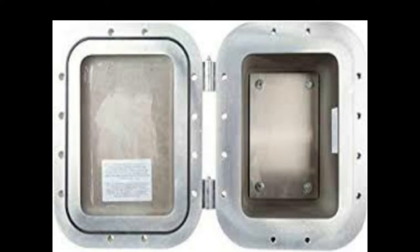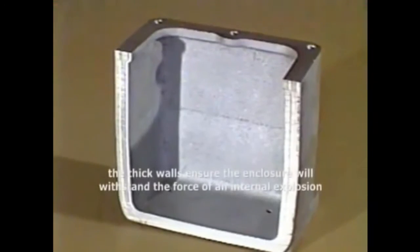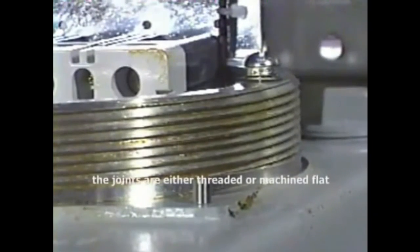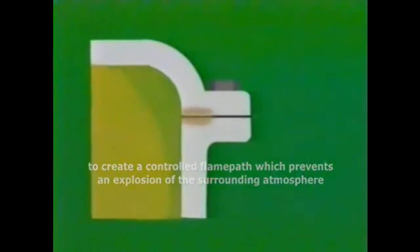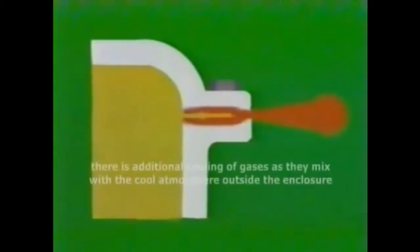An enclosure is usually made of a cast metal alloy. The thick walls ensure that the enclosure will withstand the force of an internal explosion. The joints are either threaded or machined flat, to create a controlled flame path which prevents an explosion of the surrounding atmosphere. The metal surfaces absorb and conduct away some of the heat, with additional cooling of gases as they mix with the cooler atmosphere outside the enclosure.